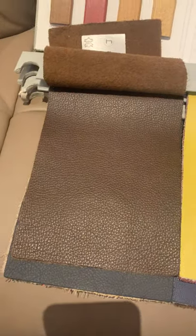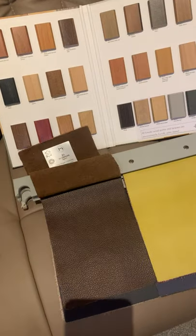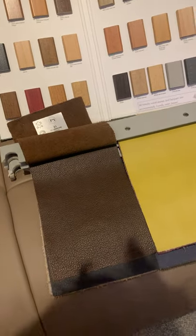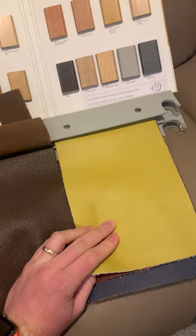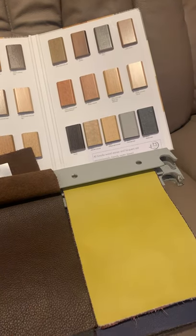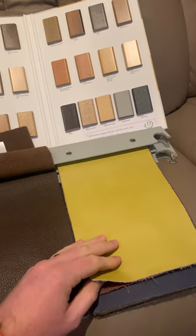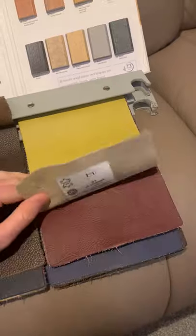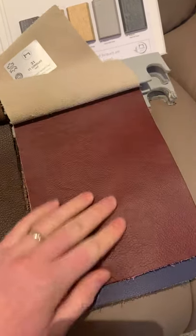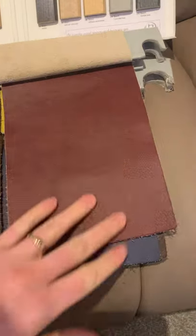We've got 31 Niger — a nice brown leather. If you're looking for a brown, the Niger is a bit of a winner. Then there's 31 Senf, the bright yellow — I don't really think it lends itself too well to the Mosul or anything with wood; it tends to go better with more modern recliners with silver bases. And we've got 31 Rouge — a new red leather with a bit more texture to it.